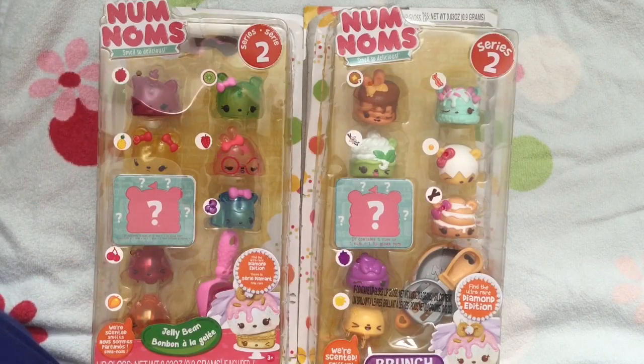Hi! This is Queen Bee from Honey Bee Toys, and today we are opening up Nom Noms Series 2, and I am so excited about these Nom Noms.